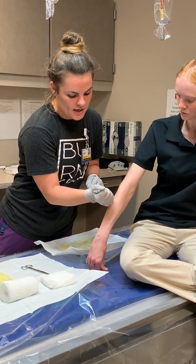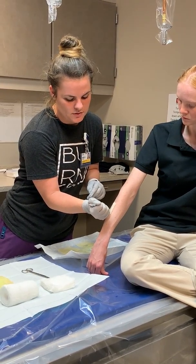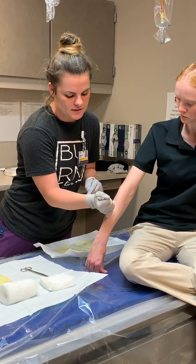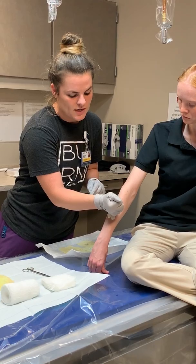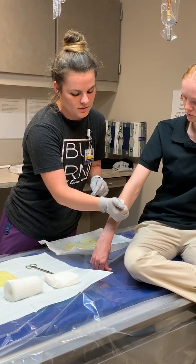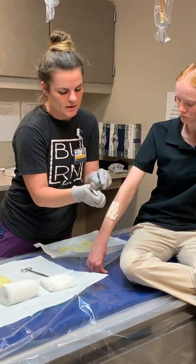I take the tube and just directly apply it on the wound — that seems to be the best way to make sure it's actually being applied thick enough. As you can see, you want it really thick, so you're going to use quite a bit.